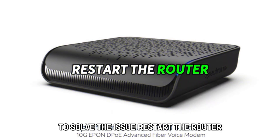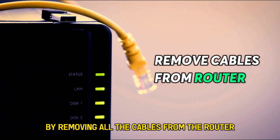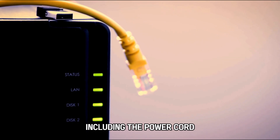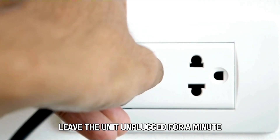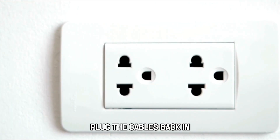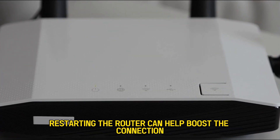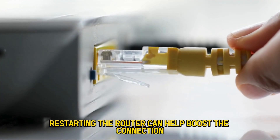Restart the router. You can easily do this by removing all the cables from the router, including the power cord. Leave the unit unplugged for a minute. Plug the cables back in and give the router 5 minutes to finish booting. Restarting the router can help boost the connection.